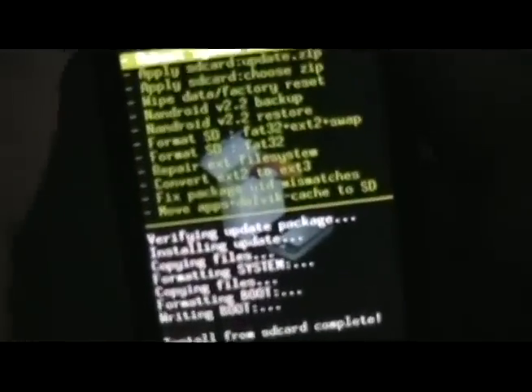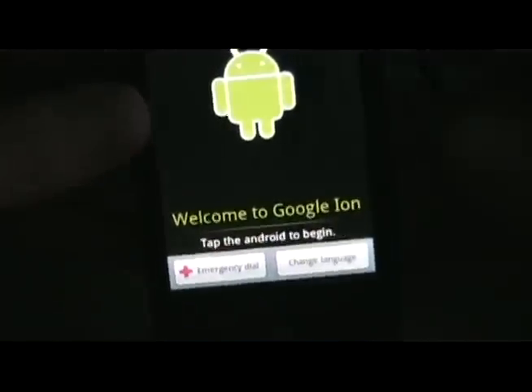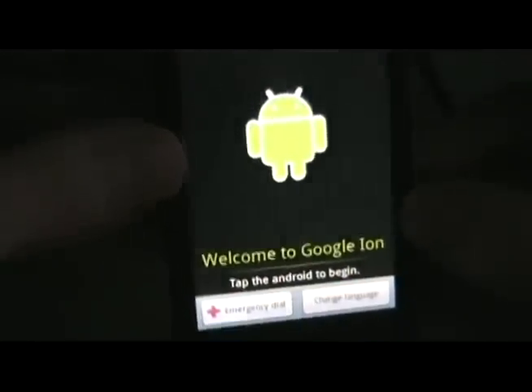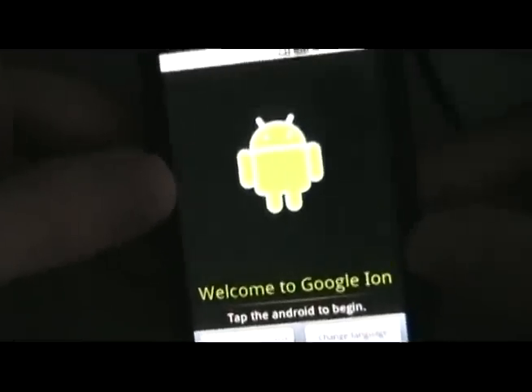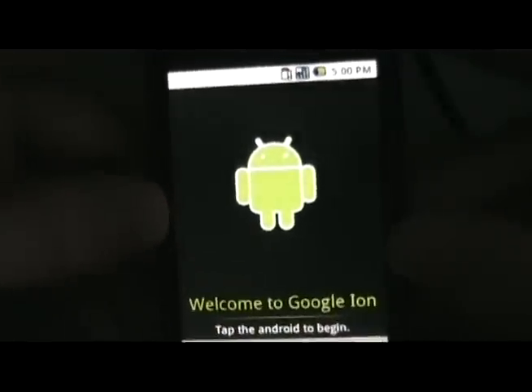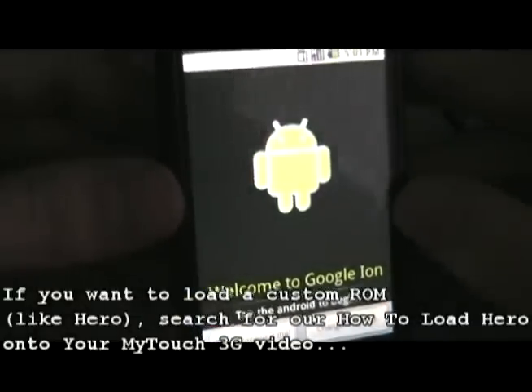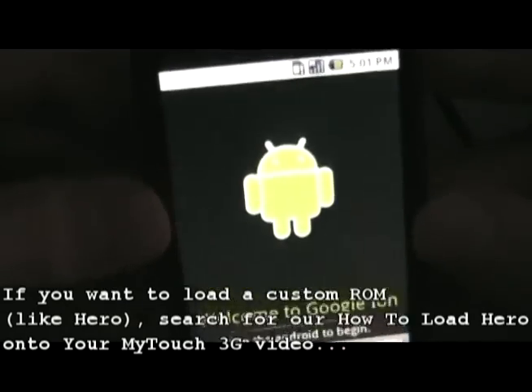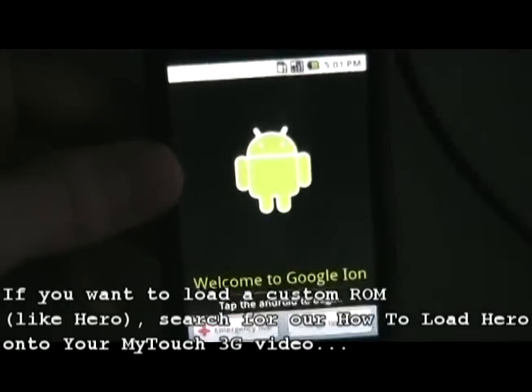Once the update is complete, click 'reboot the system now' and let it reboot. Once the phone boots up, go through the setup process and you have yourself a rooted MyTouch. You can use the phone as is with just root, but if you want to load a custom ROM or a Hero ROM — which most of you do — then go to our next video. Do not load anything at this point; there are some things you need to do before you can load ROMs.